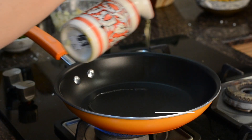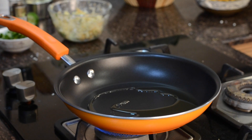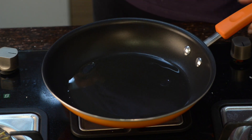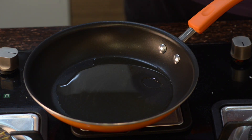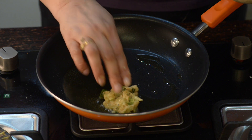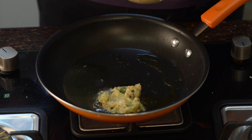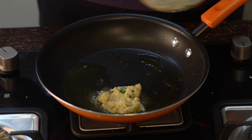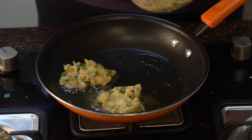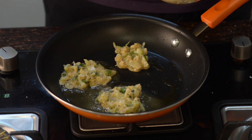Now heat up a nonstick pan and add about 2 to 3 tablespoons of olive oil. Swirl the pan to coat it well, and let the oil heat up. Now the oil is heated up. Drop this much size of batter and flatten them with a spatula, or you can do it with your hand if you are experienced enough. But if you are starting to cook, I would suggest using the flat side of the spatula.